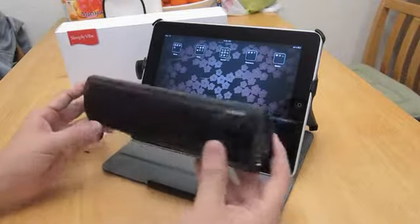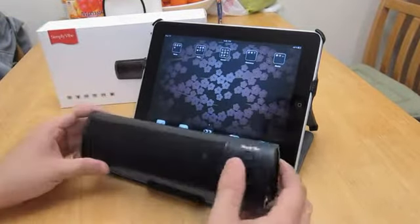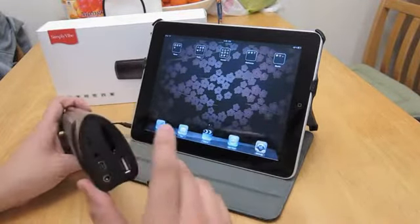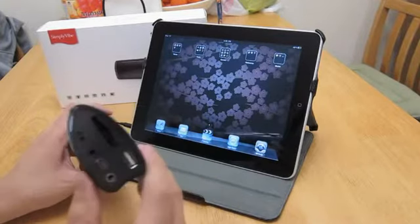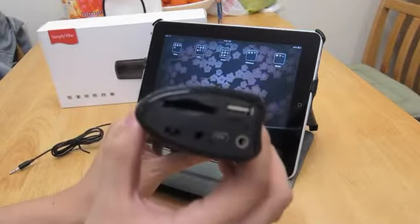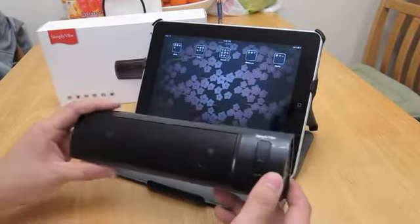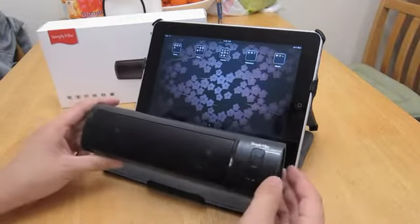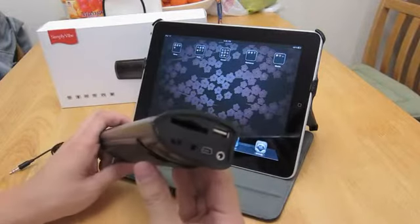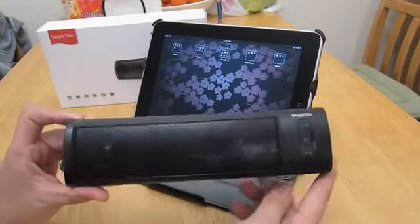This is a really unique player because not only can it be used with iPads, iPhones, or other media and MP3 players, but you can actually stick an SD card right in here, or a USB thumb drive, to play music. I was able to test that out and it worked very well. The only thing is it does not have a shuffle, which means it just plays straight from beginning to end.